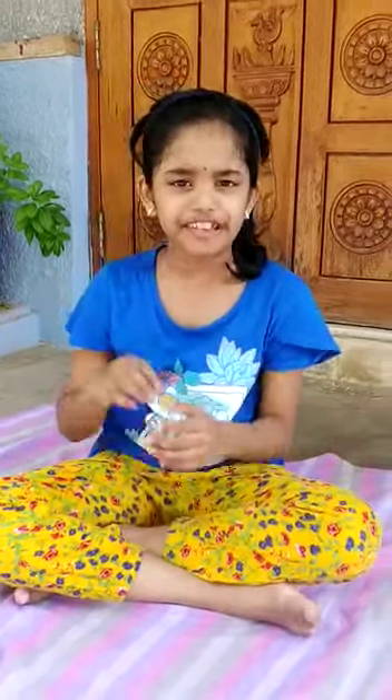Hello everyone, today we are going to see another yoga. This yoga is very good for our spine. This yoga's name is Bhujangasana. The reason for this name is Bhujanga means cobra.